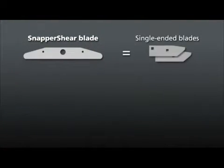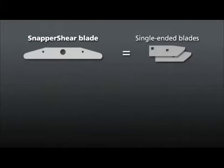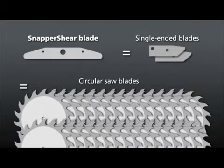In addition, every Snapper Shear utilizes reversible double-ended blades that last twice as long as single-ended blades and 45 times as long as a circular saw blade.